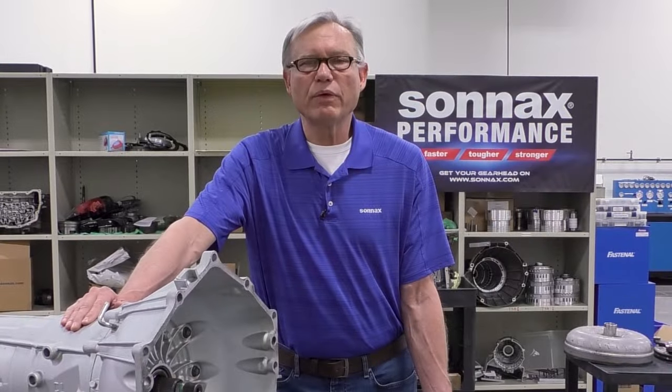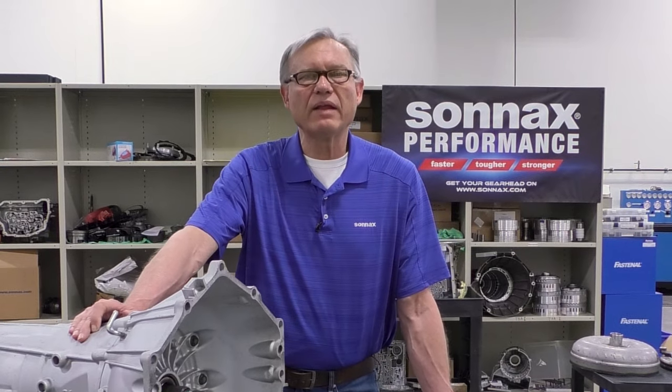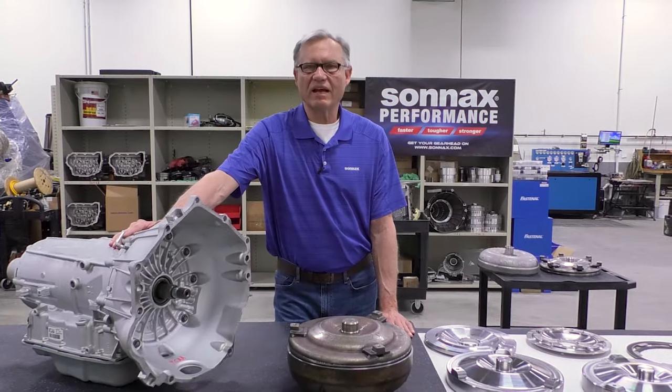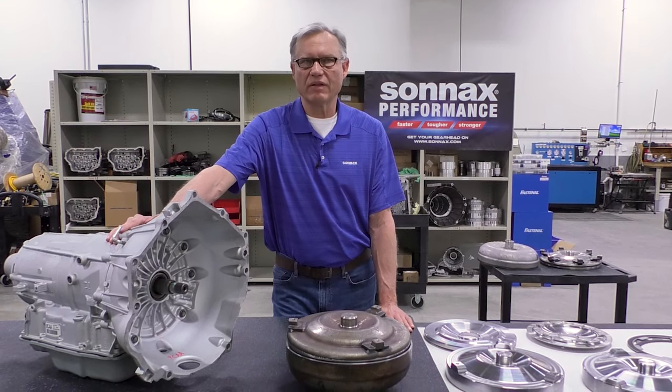If you've dealt with a torque converter rebuilder or drive a vehicle that might have had the torque converter rebuilt, you've got a real good chance of having Sonnax parts in that torque converter. So why do we want to upgrade the 6L80 and 6L90 torque converter? Well, the 6L is extremely popular — it's in a lot of vehicles out there on the road.